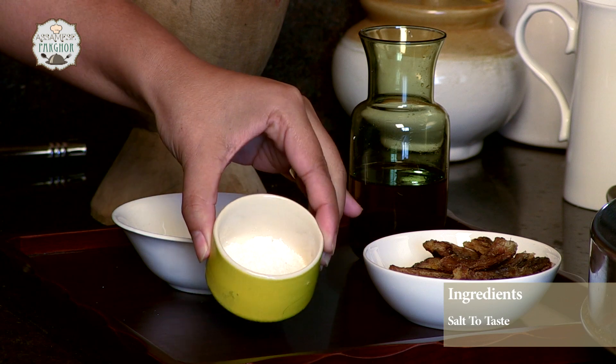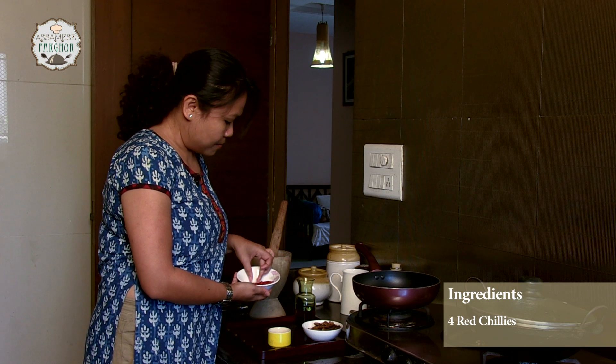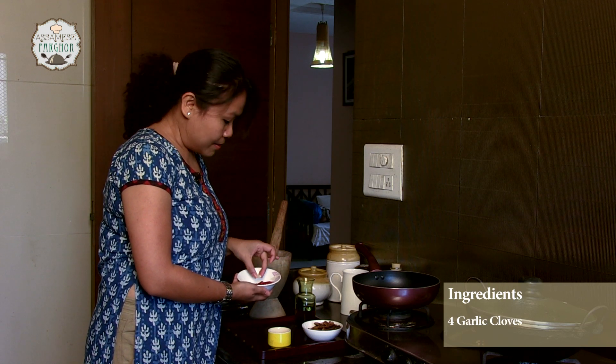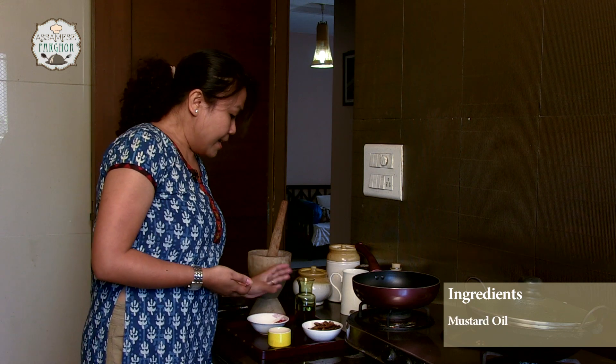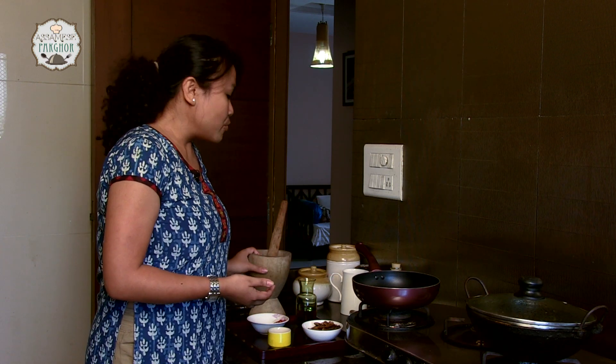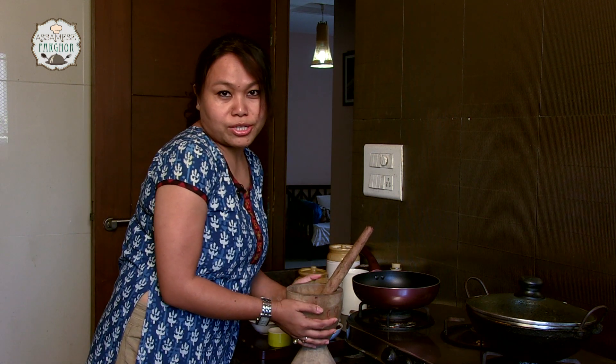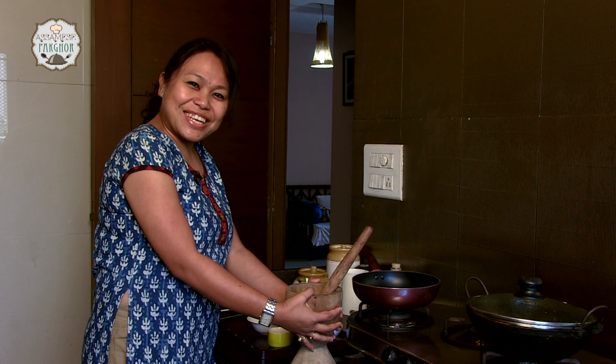Some salt. I like my chutney to be a little hot, so I am using around 4 red chillies and 4 cloves of garlic, and a hint of mustard oil. You can either use a mixer grinder to grind your chutney, but today I am going to use the traditional method — a wooden mortar and pestle. It gives a distinct taste to it. Let's get cooking.